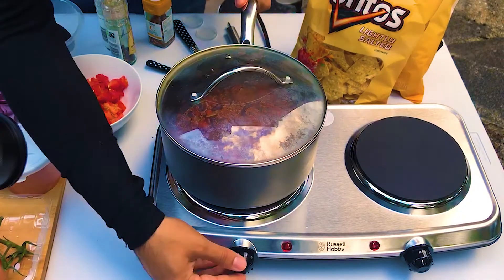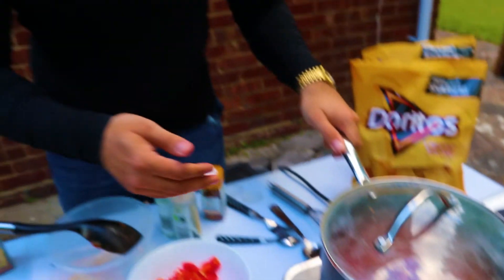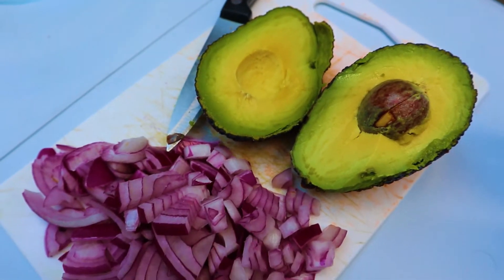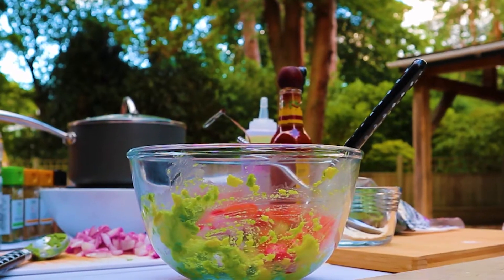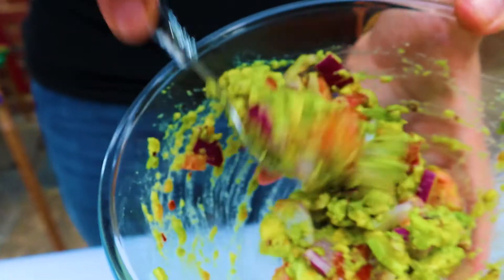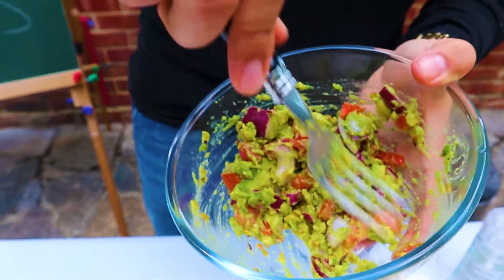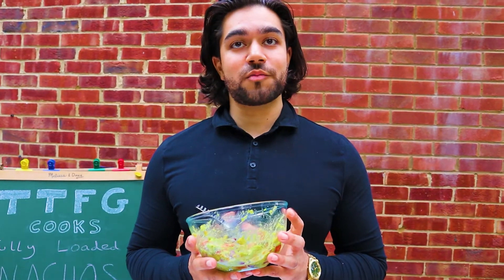The lid goes on and I'm going to bring it from medium heat down to a medium-low heat. Now we'll crack on with the guacamole: one avocado, a quarter of an onion, one tomato, a few chili flakes, salt and pepper, and a squeeze of lime. Give that a stir. Don't blame me if you make this and your breath stinks of onion and your partner decides to leave you!